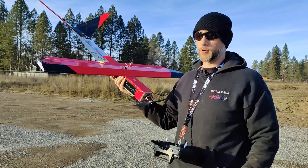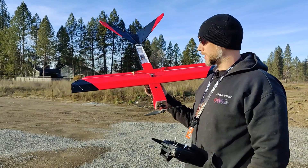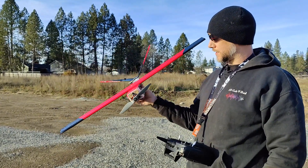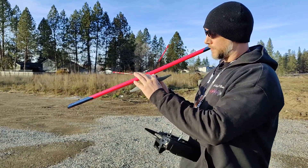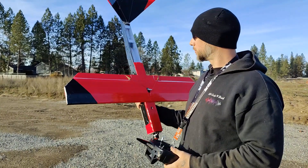Hey everyone, this is Kenny from FlytimeRC. I'm going to re-maiden this plane. Yesterday I flew it in its stock settings with the motor facing straight, and I didn't have it painted or taped up.